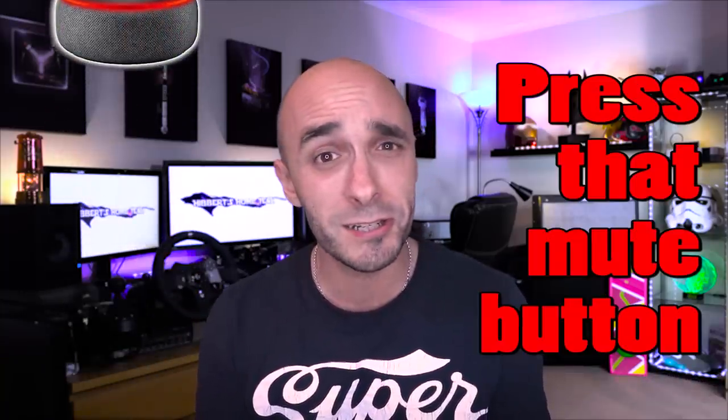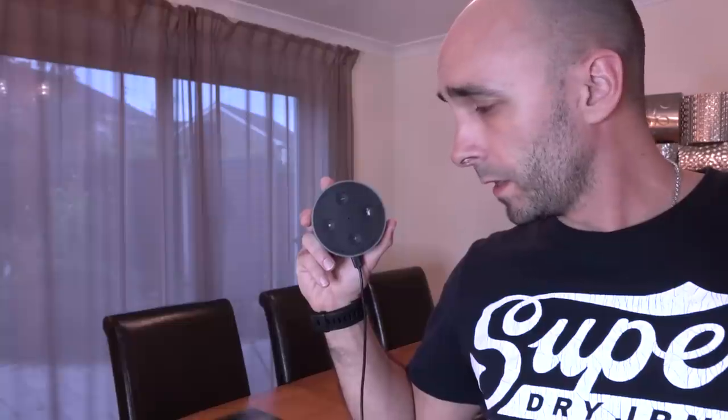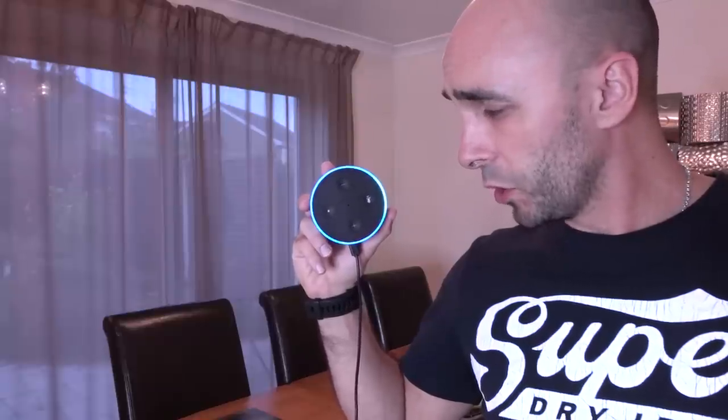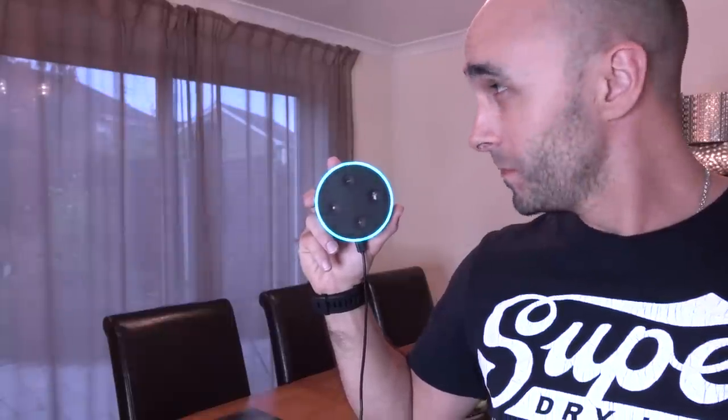I'm about to say the A word quite a lot, so you might want to press that mute button, otherwise you're going to suffer the consequences, because today I'm going to show you how you can do this. Alexa, ask Soma to open the dining room blind. Okay, look at that! Look at it! Look at what it's doing!